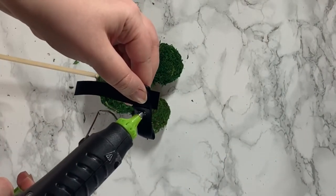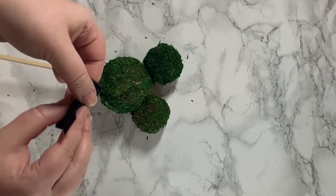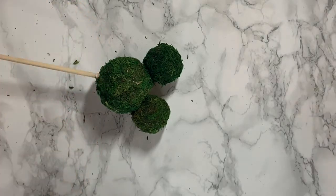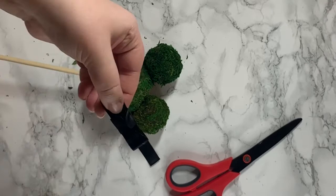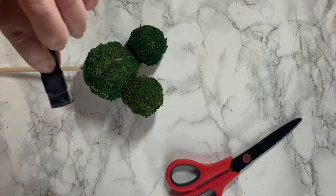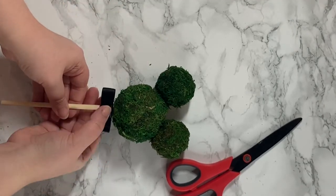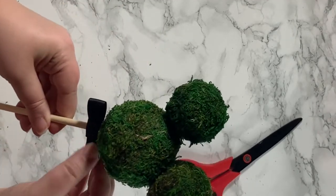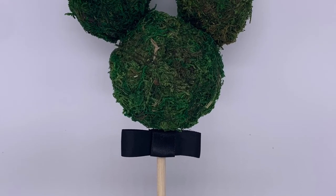This one was basically a variation of the wood ball fillers. I just saw these moss balls and thought they would work perfectly because they were little small balls — but you could use anything, like small styrofoam balls painted whatever color you wanted. Here's the final project. I think this would look so cute in an outdoor planter.